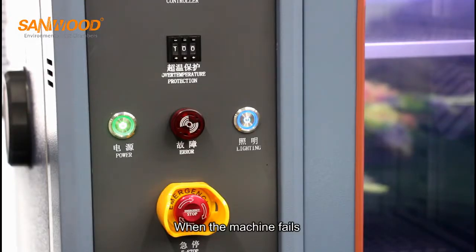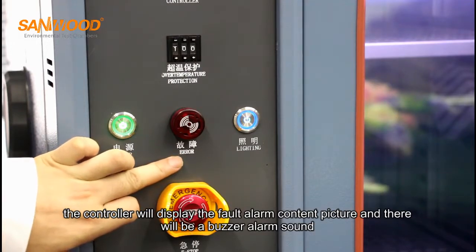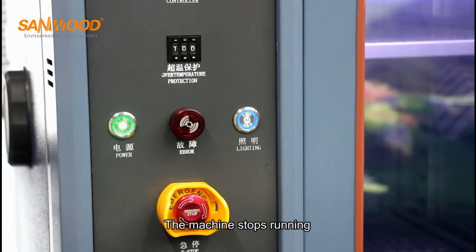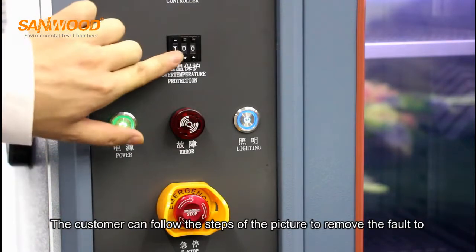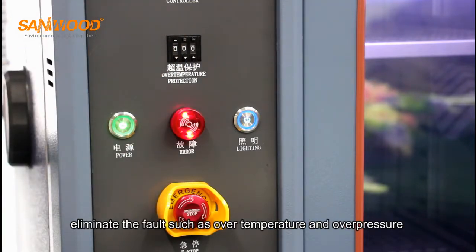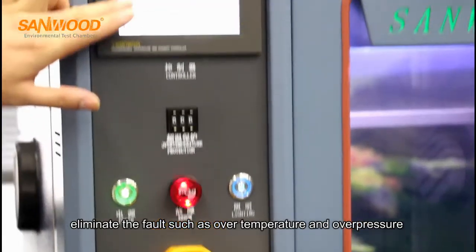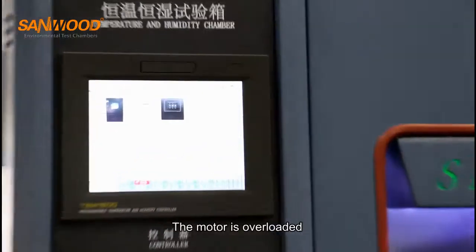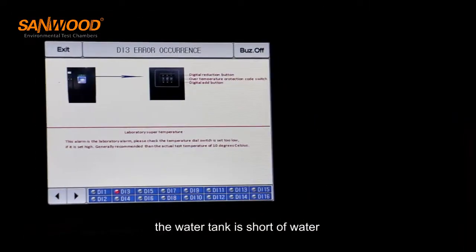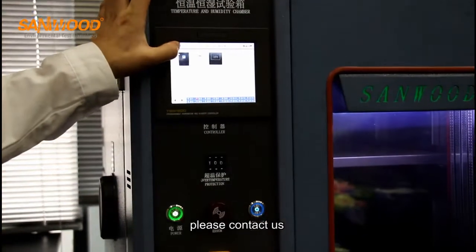When the machine fails, the controller will display the fault alarm content and there will be a loud alarm sound, and the machine stops running. The customer can follow the on-screen steps to eliminate the fault, such as over-temperature, over-pressure, motor overload, or water tank shortage. When the customer cannot solve the fault, please contact us.